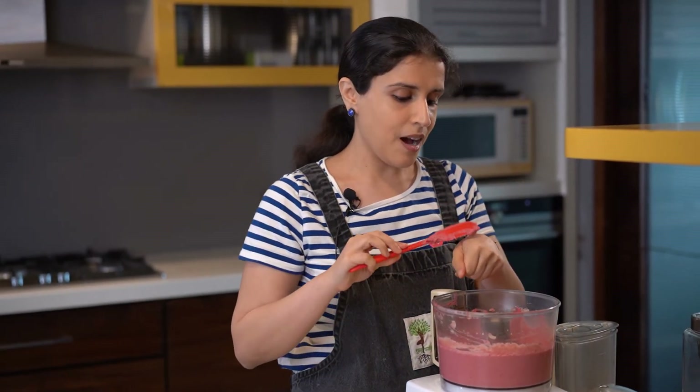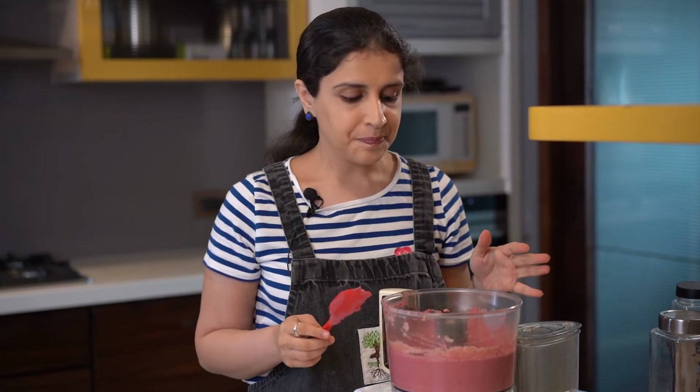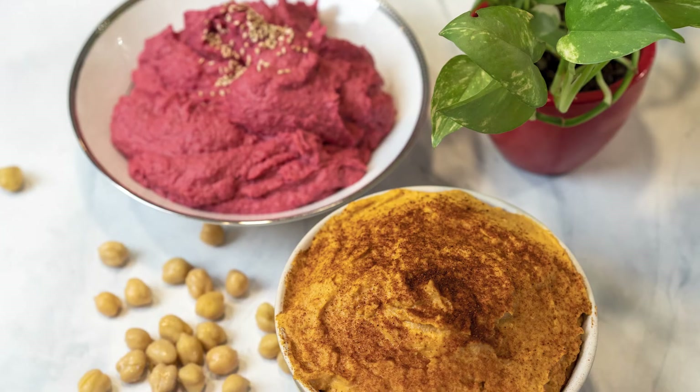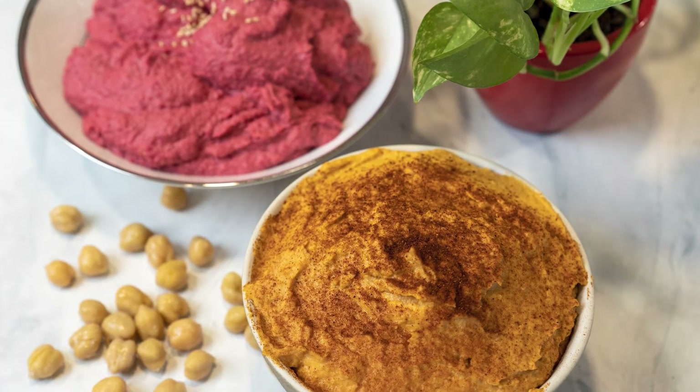Now we're going to go ahead and try this lovely creamy hummus. I'm very, very happy with the seasoning. Once again, if you want to change it up, you can add more salt, more lemon, or anything else you feel like. I prefer the beetroot hummus to be sweet so I don't add any chili, but it's completely up to you. Essentially I've used the same base for both hummus recipes — one has roasted red pepper and smoked paprika, and one has roasted beetroot and no paprika. Please give this a try and let me know what you think.